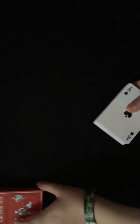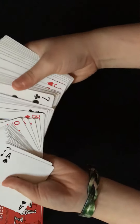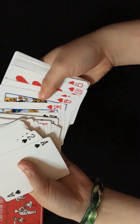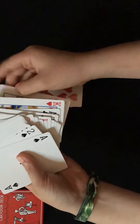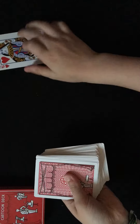So all I have to do is pull out the deck and set the box right there. They can think of any card in the whole deck - let's say they think of the queen of hearts. I take the queen of hearts and put it on the top of the deck.